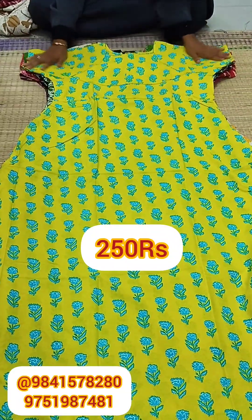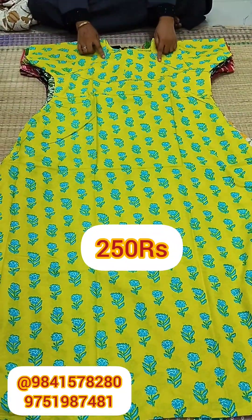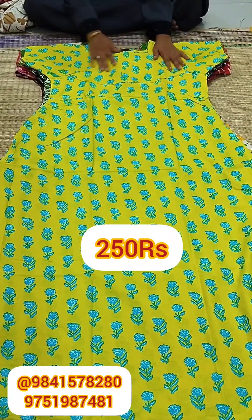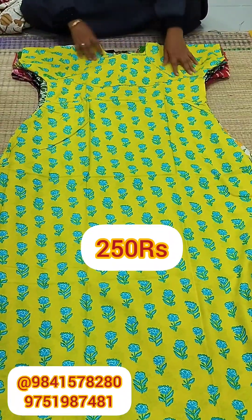Here we will see yellow and green color. This is a floral design with a boat neck and piping on the neck. This is a collection.